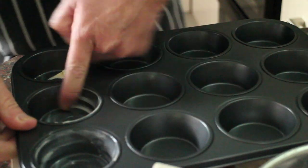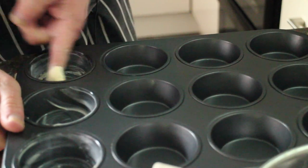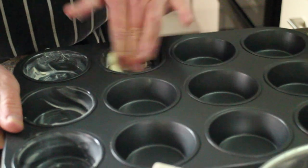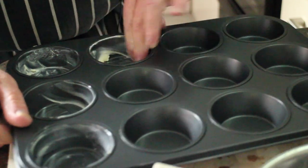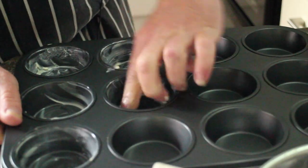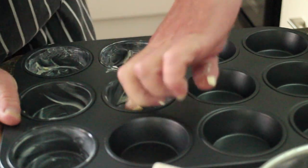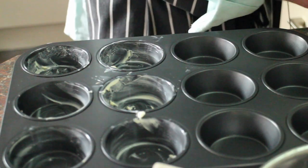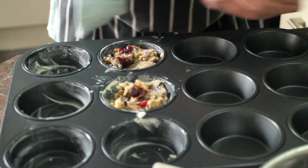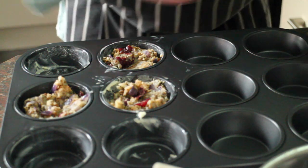For the stuffing I've got this muffin tin and I'm just going to grease the holes — because even though it's non-stick, you know what I think about non-stick. I think I'll probably only have enough mixture to do 6 of these. I'll just pop some of the mixture into each one, and that will need to cook in a medium oven for about 30 minutes.